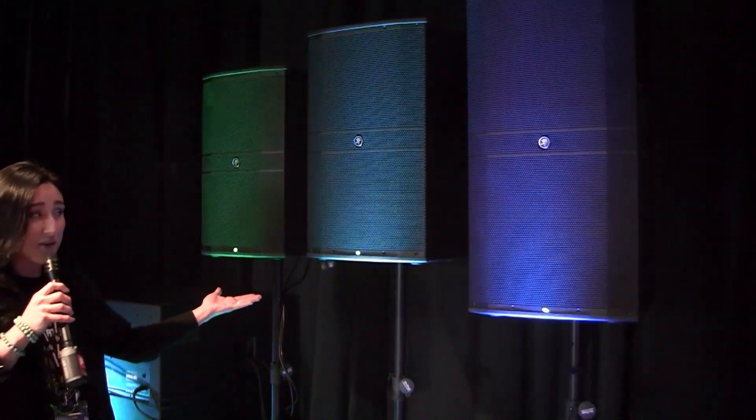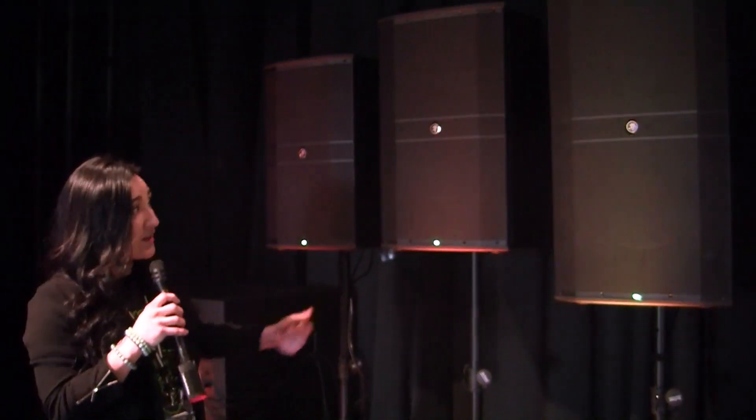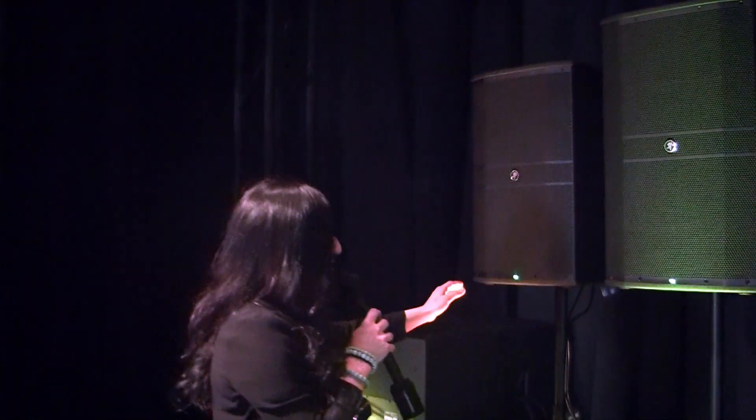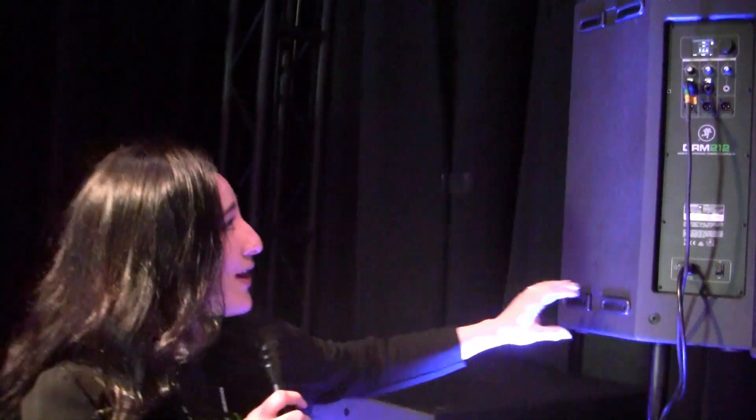We have two two-way models available at 1,600 watts, and of course we have a three-way which features a rotatable horn so you can actually fly them vertically or horizontally. These guys can also be flown vertically but they also double as floor monitors. And as you can see, they can all be mounted on tripods as well.